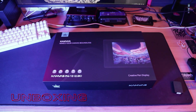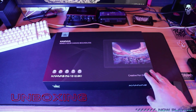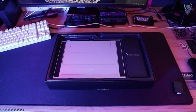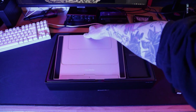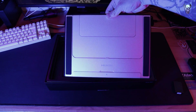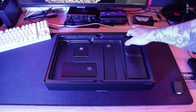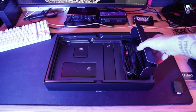So here we see the Canvas comes in this nice box - you can see it's the 13-inch model, 2.5K resolution, which is 2560 by 1600 pixels. When you open the box, you've got the tablet on top. Underneath the tablet, there's the foldable stand, which is a nice brushed aluminium. It's always nice to have a stand if you don't like drawing flat on the table. Under the stand, there are some boxes, and this one is going to have your cables.